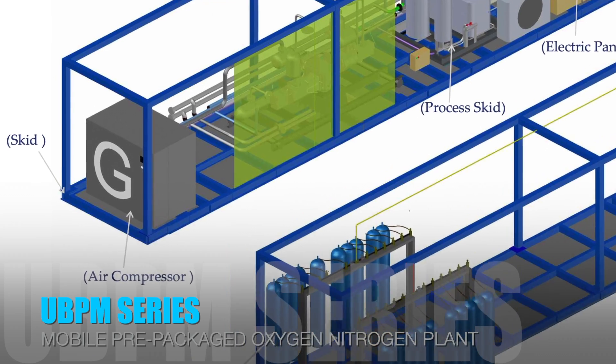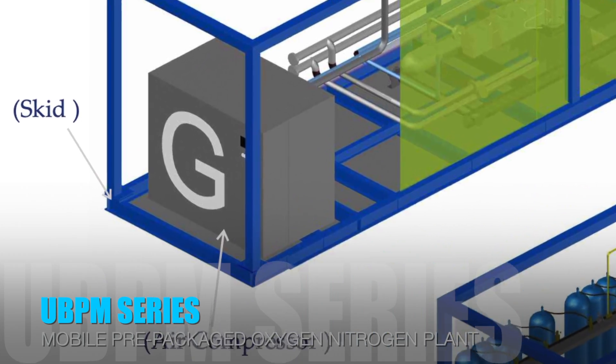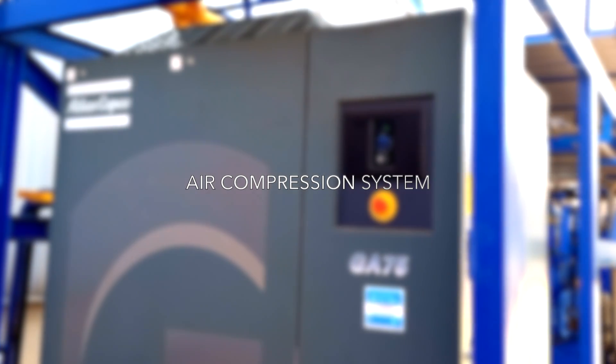Universal BOSCHE introduces the latest UBPM series mobile oxygen nitrogen plant, with its built-in Atlas Copco air compressor system.